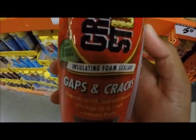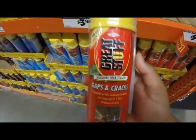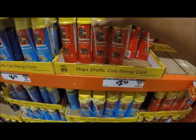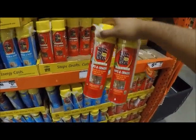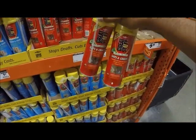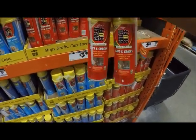So this is what I'm gonna be using — expanding foam. I'm pretty much just gonna spray it on top of the car, then shape it, and then put fiberglass on top of that. Hopefully this works, and it's not that expensive.